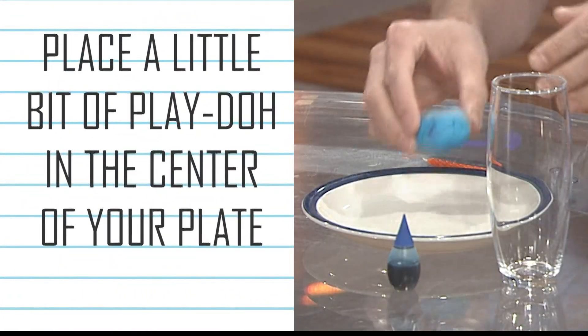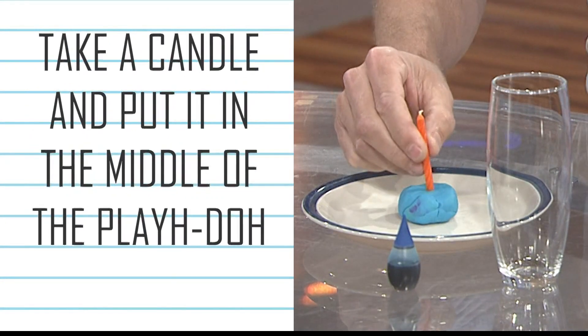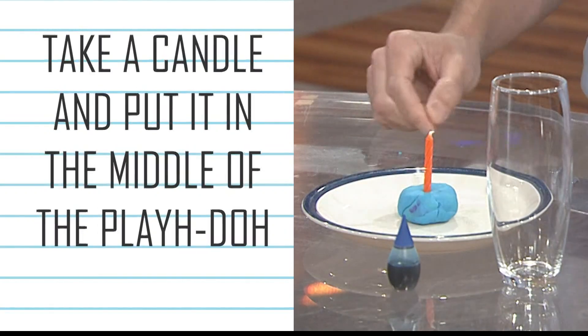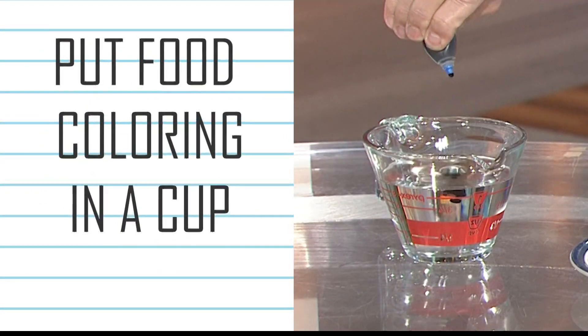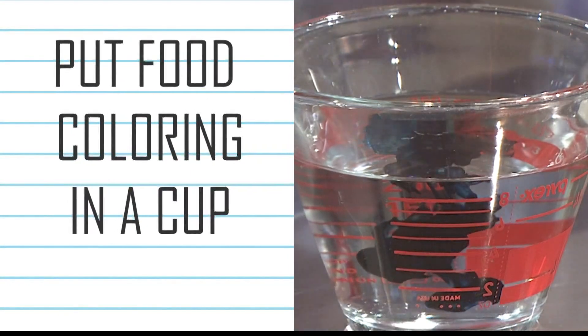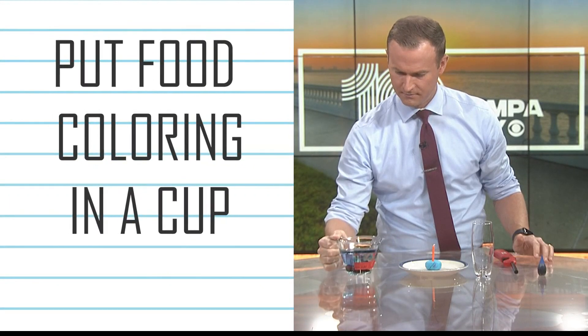First, take your Play-Doh and place it right in the center of your plate. Take your candle and put it right in the center of that Play-Doh. After that, take your blue food coloring and just drop a few drops into your water — you really don't need much, maybe four or five drops — and allow that water to slowly mix together.